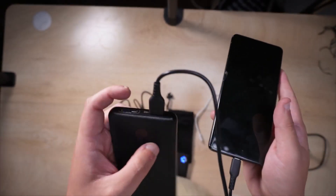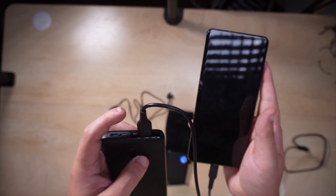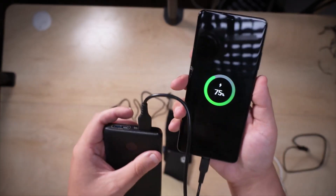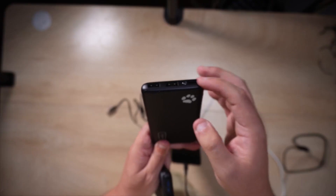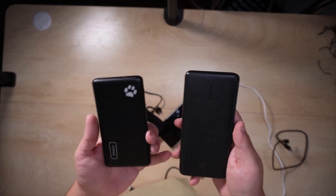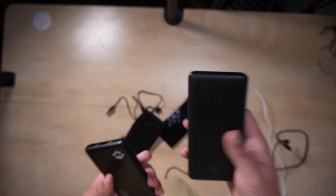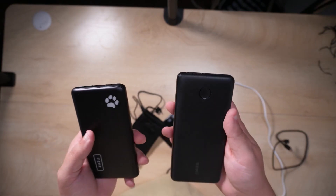The only way you can actually charge your devices using the Anker is through the USB-A port. So if you're an iPhone user or trying to plug in a lot of different things, you'll have to find different cables and you only have the one USB-A option. With the INIU, you have two ports you can use — the USB-C port and others — for both power delivery and charging. The Anker is just extremely limited to that one USB-A port, and it's also heavier.